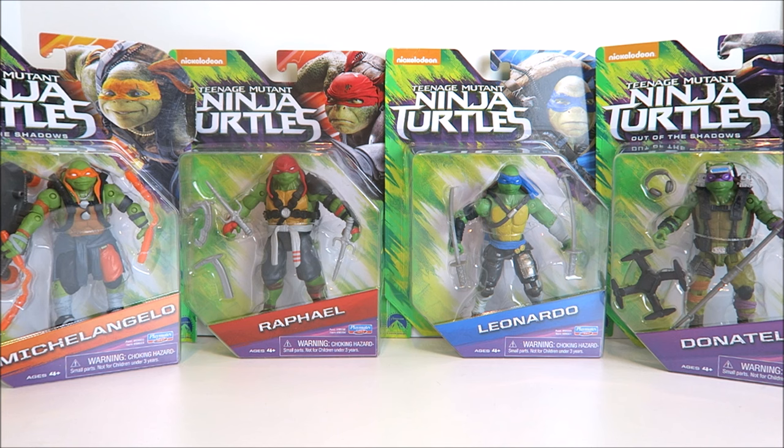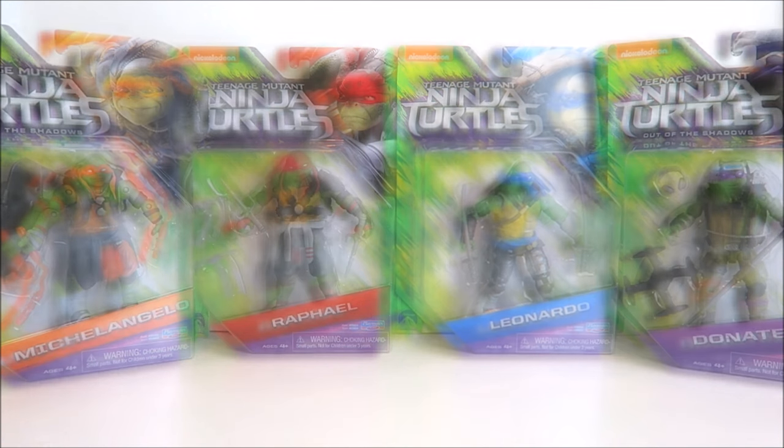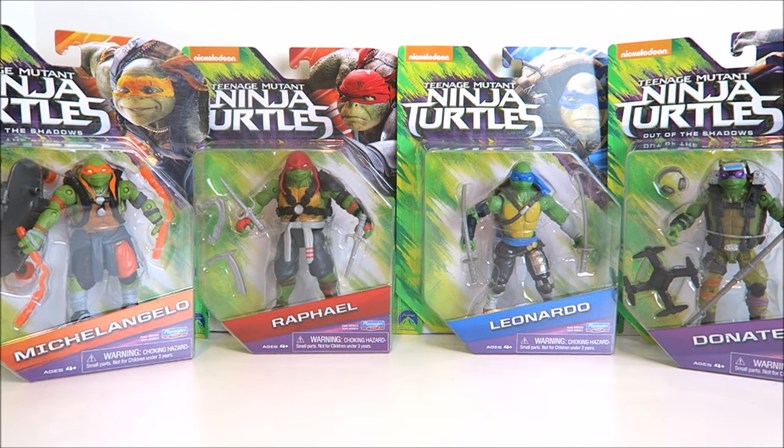I absolutely love the Teenage Mutant Ninja Turtles — I watch all their cartoons, I collect all their action figures and toys, so I'm a big fan and it's like family to me. It doesn't matter what they do, it doesn't matter how they look, I'm gonna collect it and I'm gonna love them anyway.